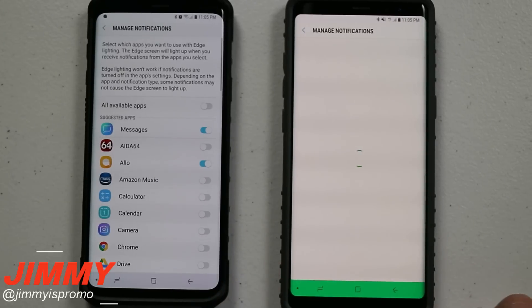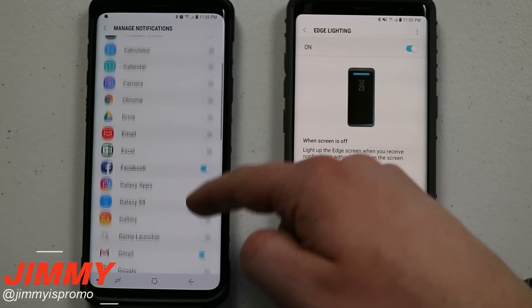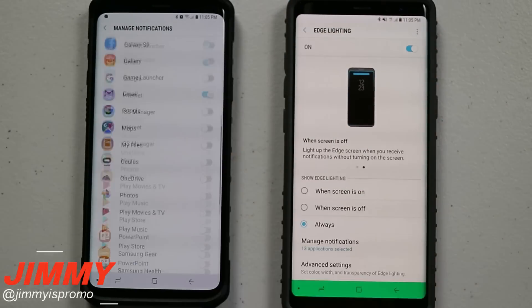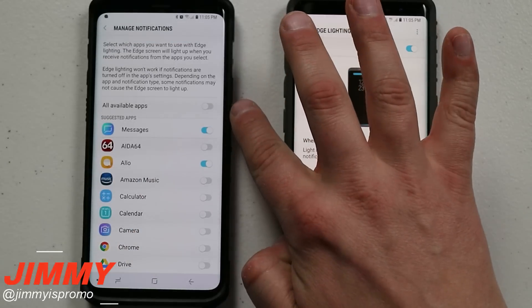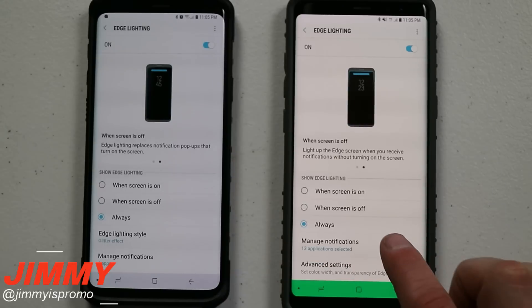At the very bottom you can manage which applications trigger edge lighting. You can go through all the different apps, turn them on or off, or have every single app use it if you want. This is where you'll see a bunch of the different changes available.